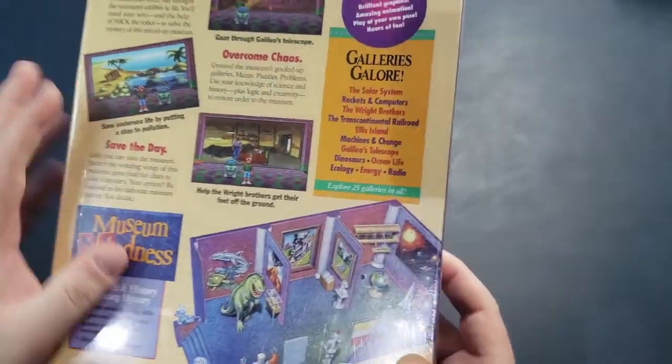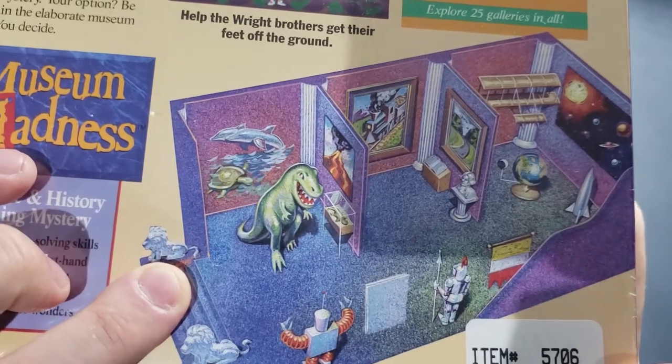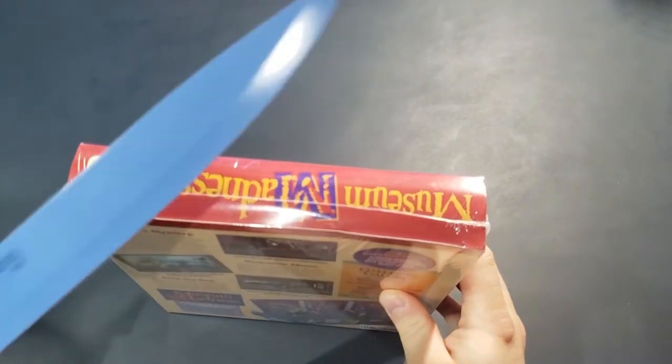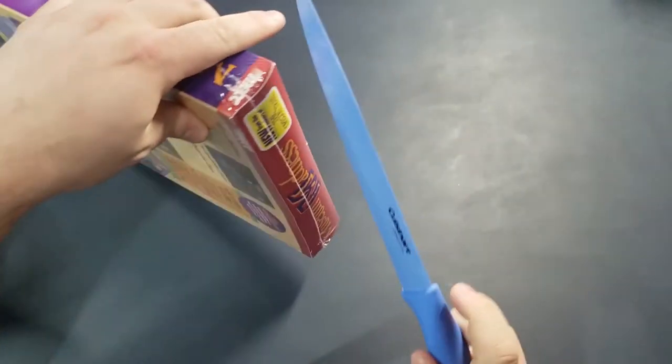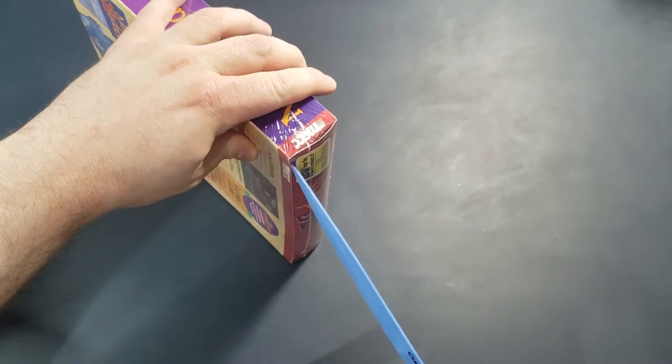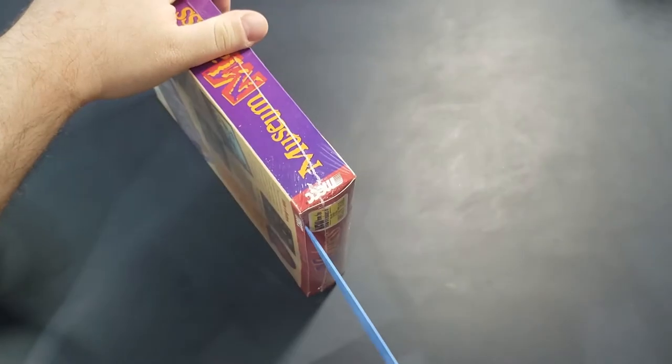I like adventure games, and this one's definitely an original seal. You can see the characteristic little shrink wrap hole. It feels original. Without further ado, let's open it up. I got my big knife here.